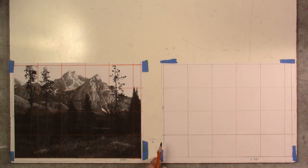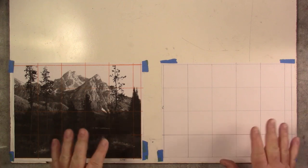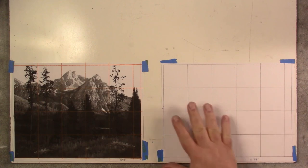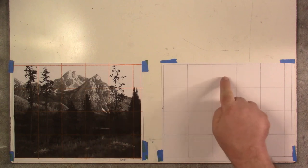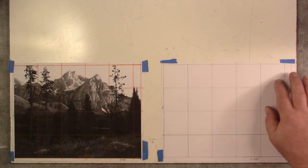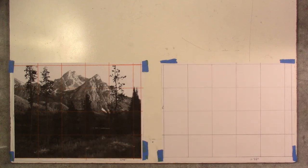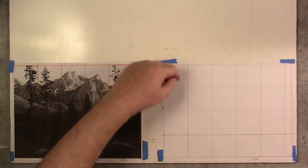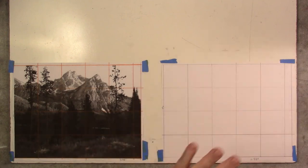Rows are the horizontal divisions; columns are the vertical ones. The vertical lines identify our columns, even though they run horizontally across the image. Starting from the corner: two, four, six, eight, ten inches, then five-eighths. It's very important that the five-eighths column is in the exact same position on both images. You don't want to flip them — that wouldn't work. So my drawing grid is the exact same as my reference grid: six columns and four rows.